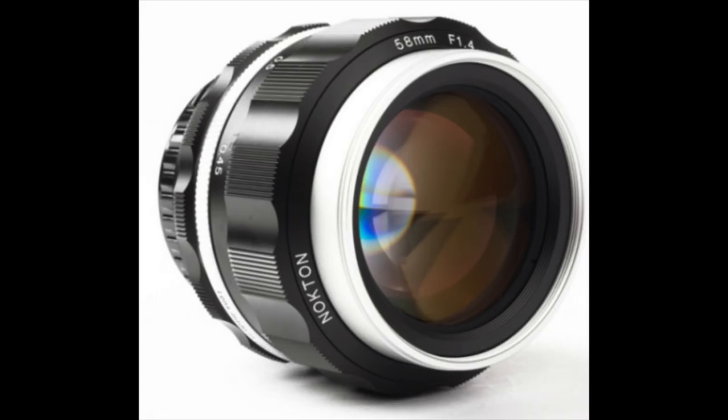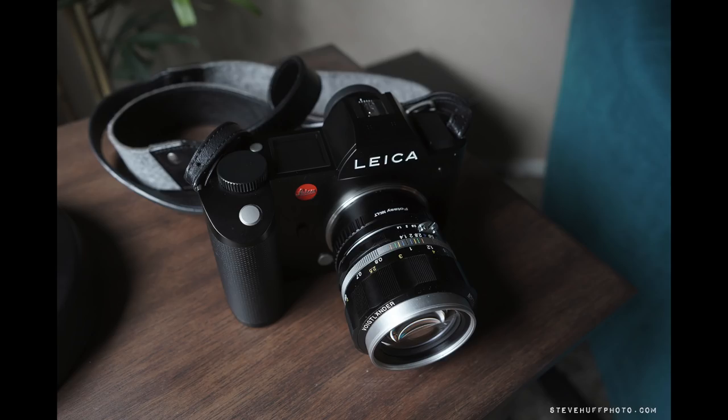This is the Nocton 58mm f1.4 from Voigtlander — beautiful lens. This is version 2, it's a Nikon mount lens, but you can take lenses like this and mount them onto mirrorless cameras from Sony, Fuji, Leica, even Olympus. But this is a full frame lens, so it will give you its most character when used on a full frame sensor camera.